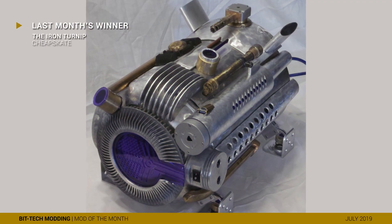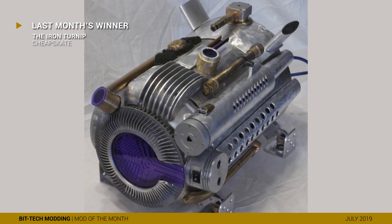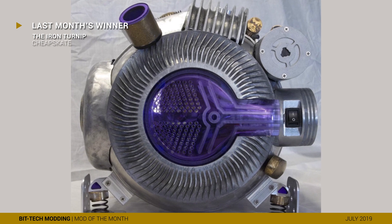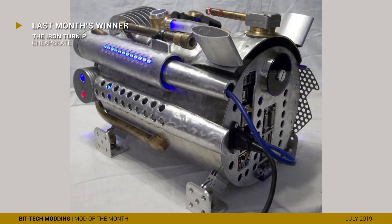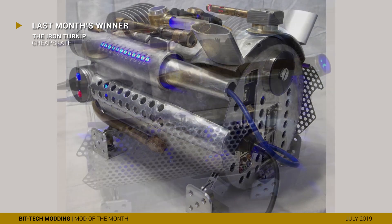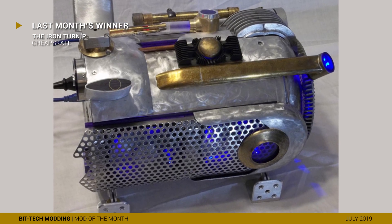First up, let's give a huge hand to last month's winner, the Iron Turnip by Cheapskate. This eccentric masterpiece stole the hearts of the forums — a fitting end to such an epic project log, and a keen reminder that it's not always about filling a rig with shiny hardware for points. Now let's go and have a look at this month's contenders.